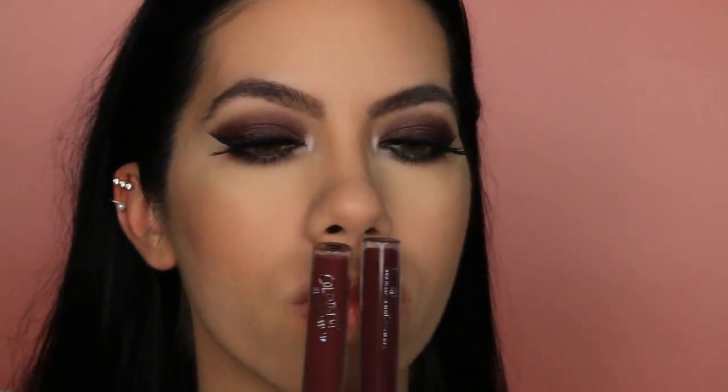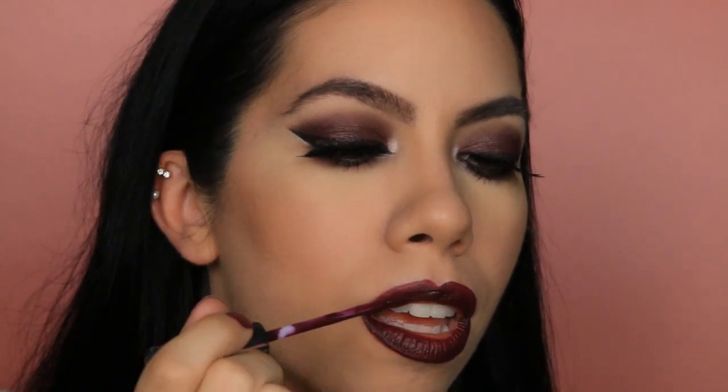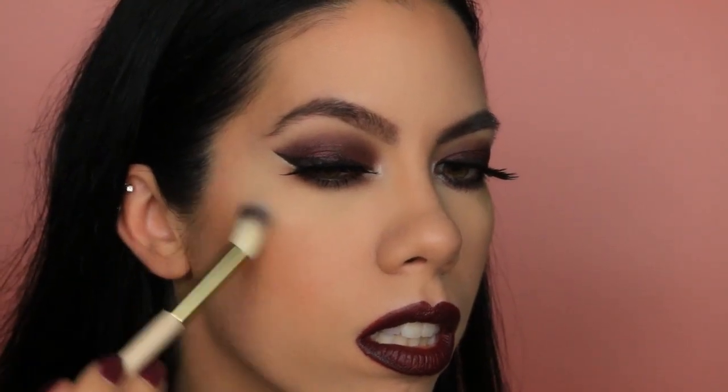Both of these colors are so pretty, but finding the perfect shade is always the most difficult for me. Before I apply, I want to highlight my cupid's bow using the same highlighting palette from before. And now using Colourpop Satin Lip in the color Hutch. Last but not least, a bit of glow — once again using that same highlighter as before.